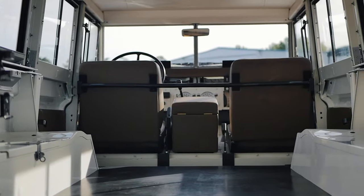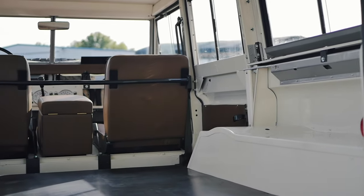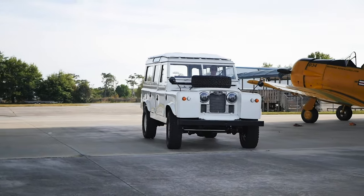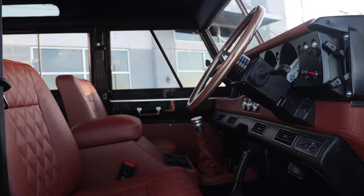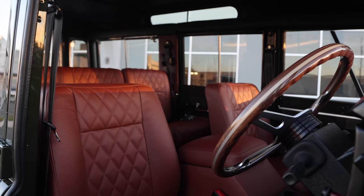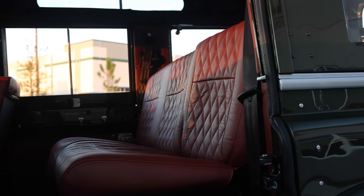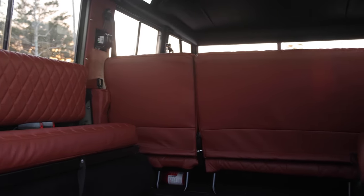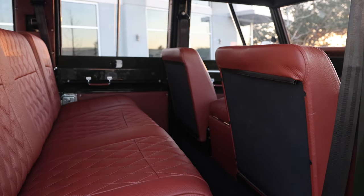That client didn't want any air conditioning, power windows — they wanted to be completely off the grid. So that's what the Series 2A provides. In between will be the Series 3, which has a little bit more paneling inside the vehicle that allows for some elements to be incorporated, like a classic AC unit down below. You also have a more elaborate interior where you can cover elements in leather to dress it up a little bit more.